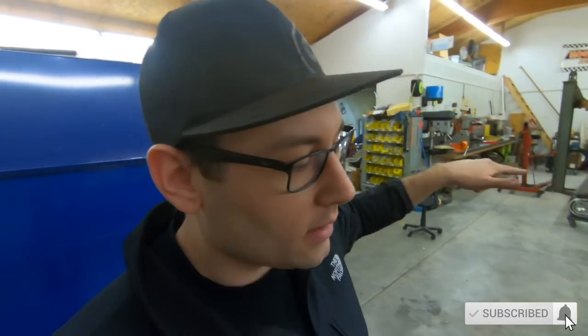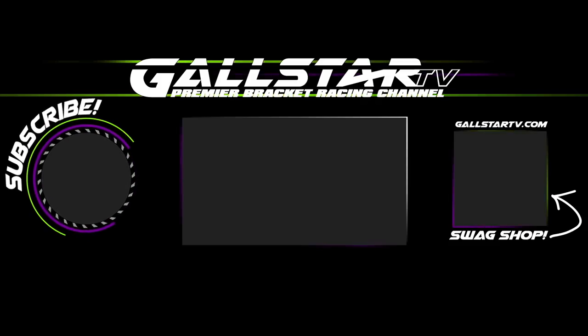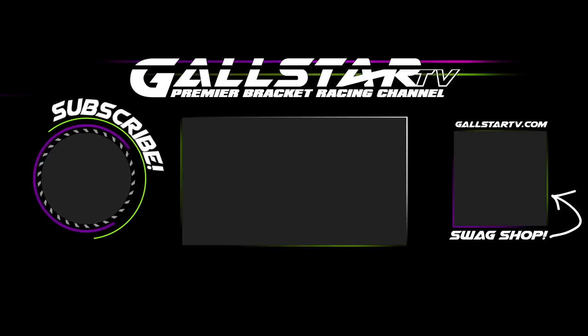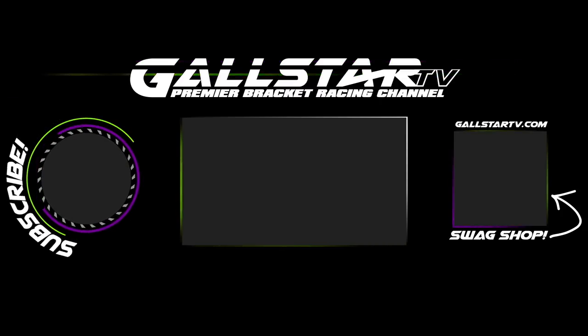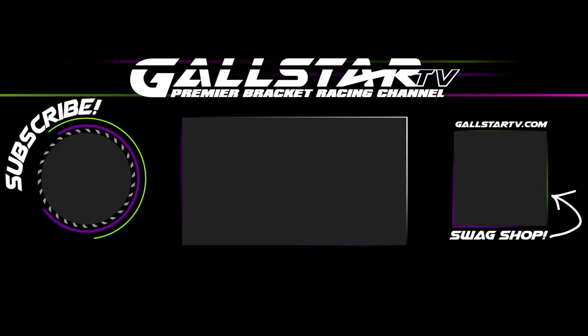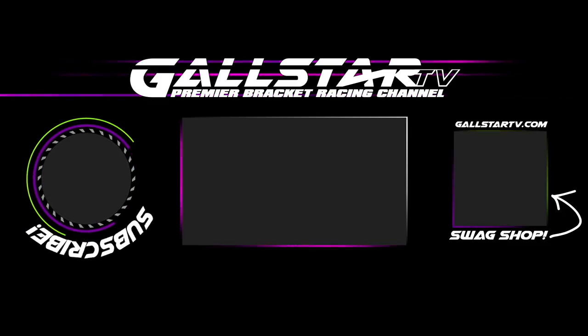It's getting late tonight, so we're calling it an evening. We're going to come back in the shop and hopefully finish up this project tomorrow. If you liked this video, let YouTube know — hit the like button, click subscribe, and visit the Gold Star TV swag shop to help support the creation of more videos.